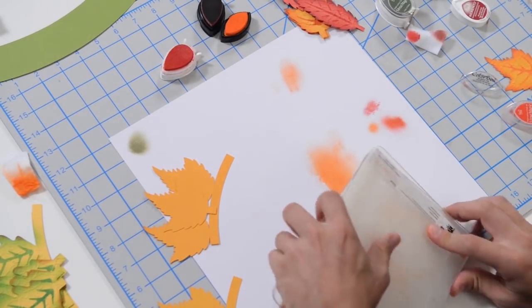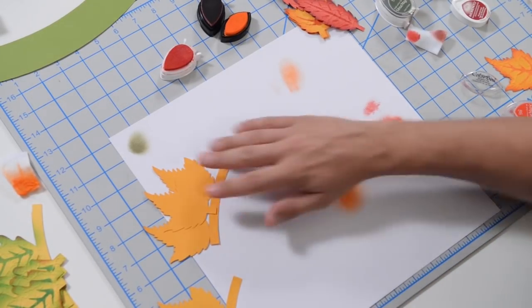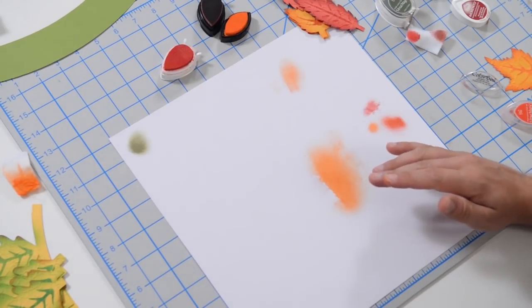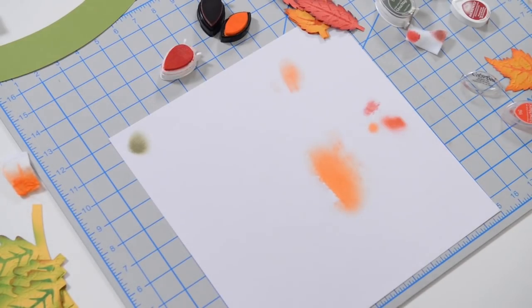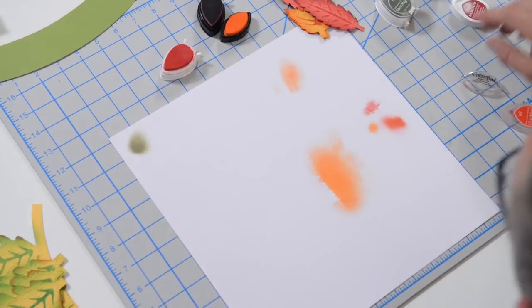That's what I did with all of them. Again, you don't have to do all that, but it really looks cool if you do. Let's just go through all the leaves here and I'll give you some info on what I did to each one, in case you want to mimic it.